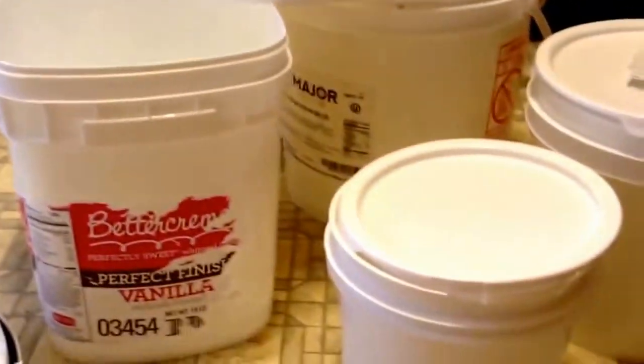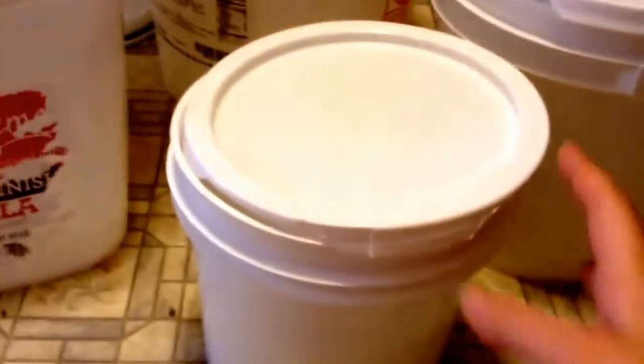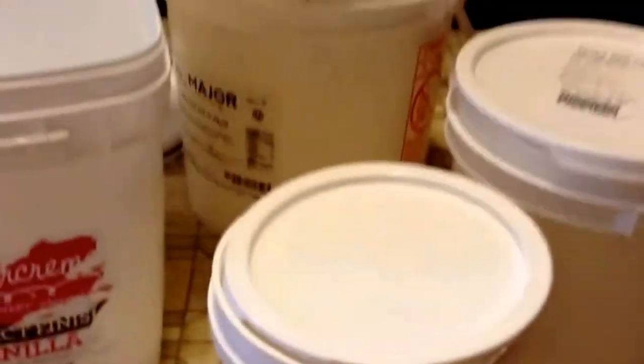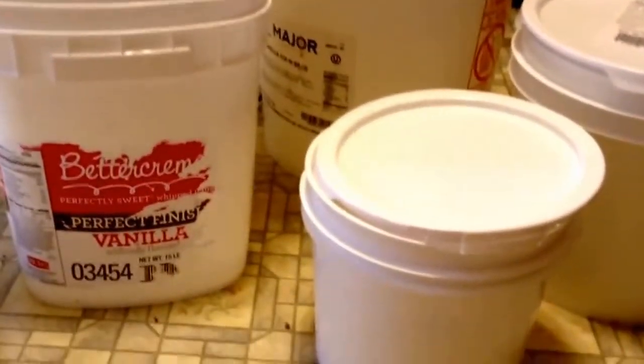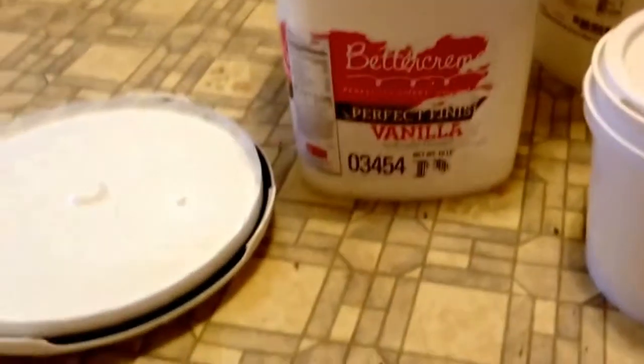Well, all of these right here I have gotten for free. There's the 1-gallon, 2-gallon, and the bigger ones. I don't think any of these are 5-gallons that I've gotten, but like I said, these were totally free. And they're food-grade buckets — they come with the lids.